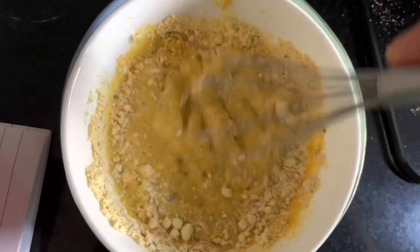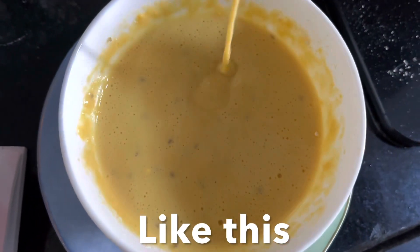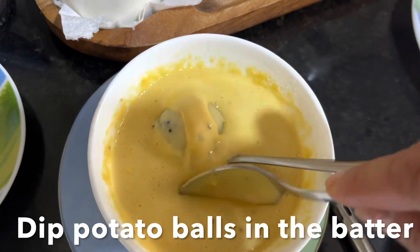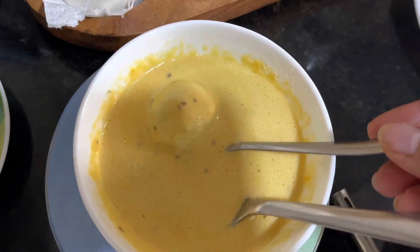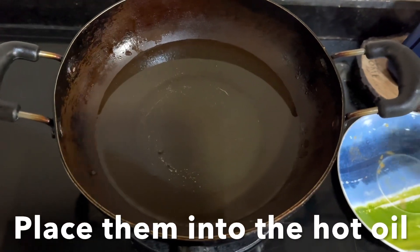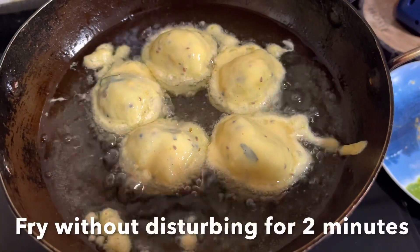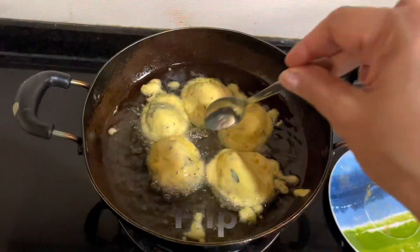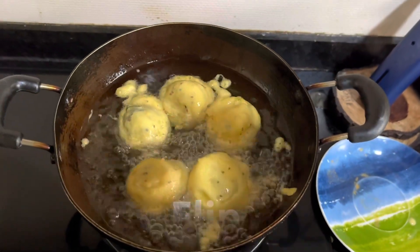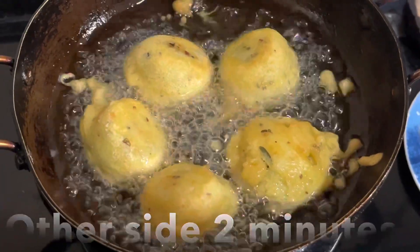Now the batter is ready. Dip the potato balls into the batter and carefully place them into hot oil. Cook over medium heat — do not overcrowd, fry five at a time. Without disturbing, let them fry on one side for two minutes, then flip and cook another two minutes until the bondas are nice and crispy and slightly golden brown.